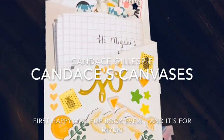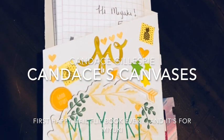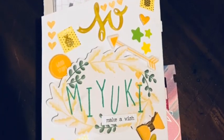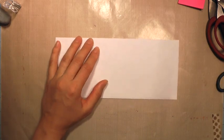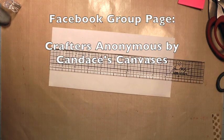Hi friends, Candice Gillespie here with Candice's Canvases. Today I'm going to show you my first Happy Mail flip book ever, and it is for my new friend Miyuki. She connected me through email and invited me to take part in this super fun Happy Mail pen pal, so here we go.